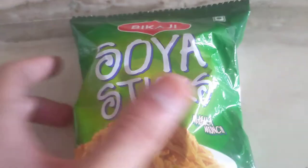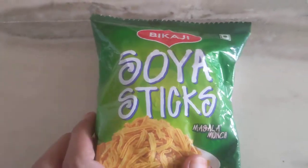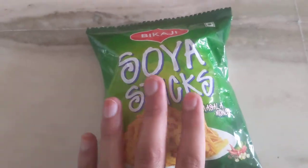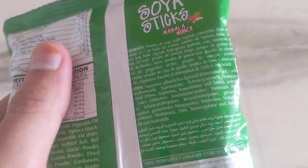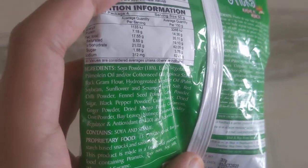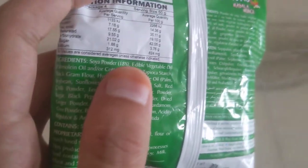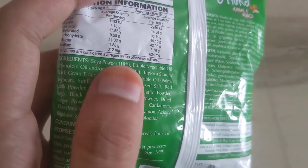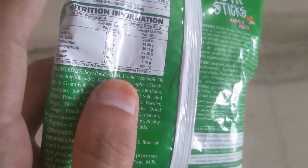Hello friends, today we are going to review Bikaji Soya Sticks Masala Munch. This is a soya bean based snack. Let's look at its ingredients. The first ingredient is soya powder — that is the powder of the soya bean — at 18 percent. Soya bean powder contains the highest protein in nature.